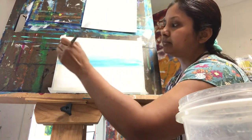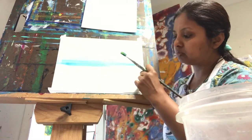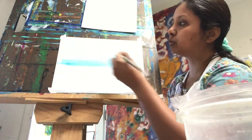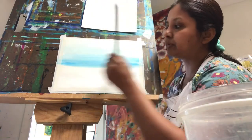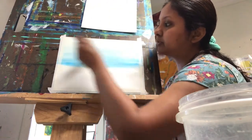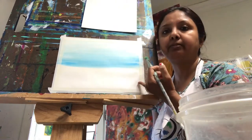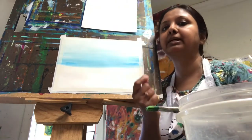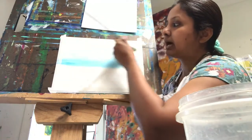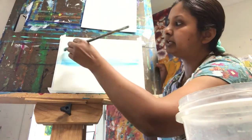I have also taped my paper — about two-eighths of an inch on all four sides — so it gives a nice frame after the artwork is done. If you have paper tape, feel free to tape the paper. I'm using Bristol paper but you can also use watercolor paper or any thick paper that holds water really well. I do have some light blue going up, though it's not seen so clearly in the video.